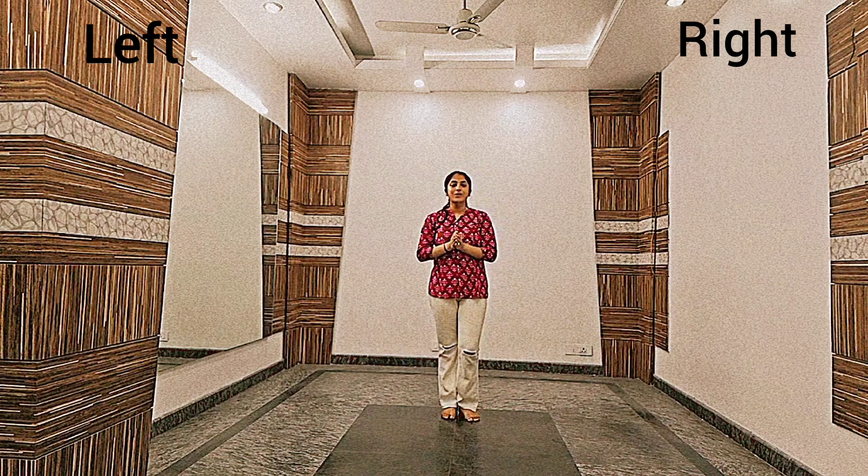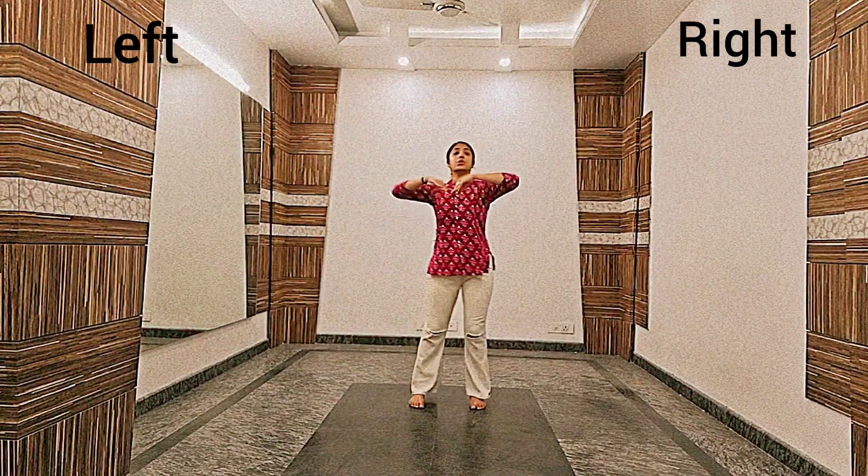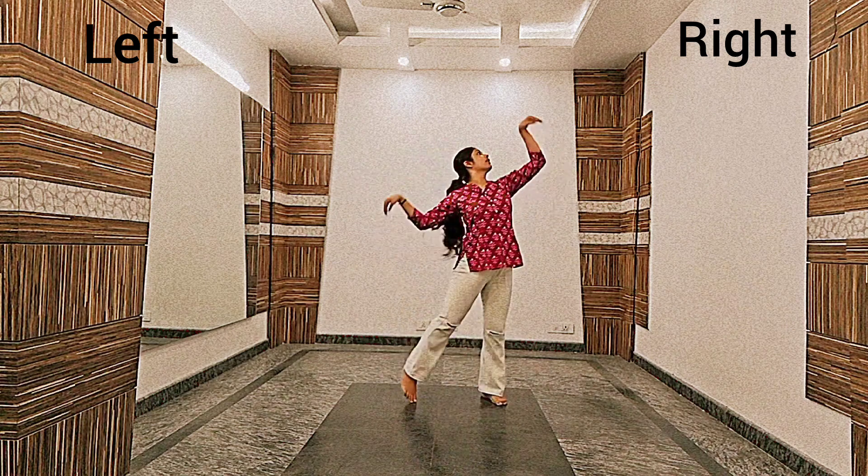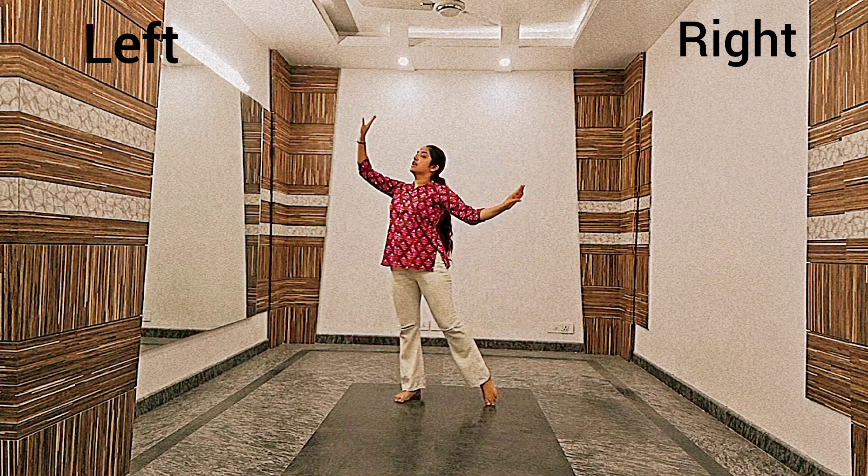5, 6, 7 — go! 1, 2, 3, 4, 5, 6, 7, 8, and 9, 10.